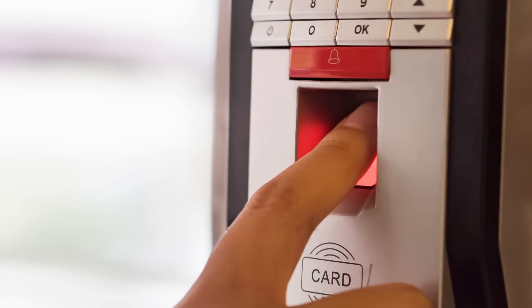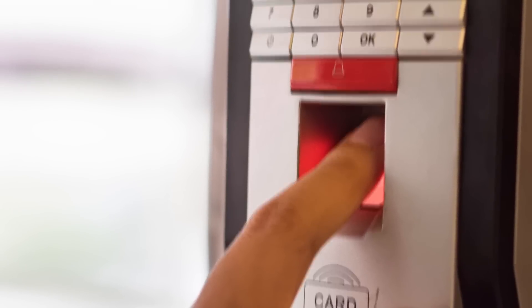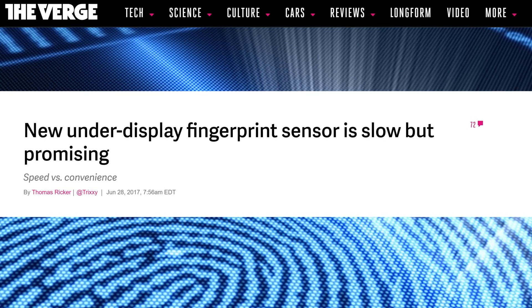However, there are other types of fingerprint readers too. Optical scanners use visible light to capture a more traditional image of your fingertips, but these are uncommon — at least in portable devices — due to their bulk. And ultrasonic fingerprint readers have the potential to be the next big thing.